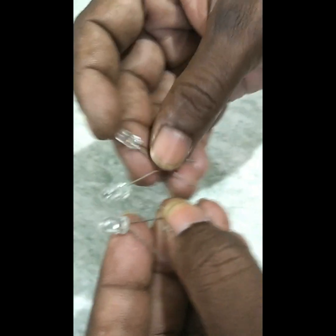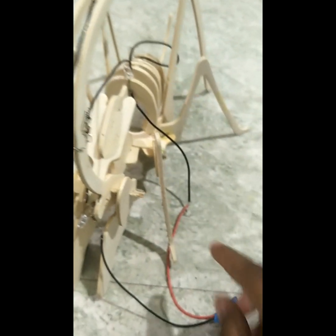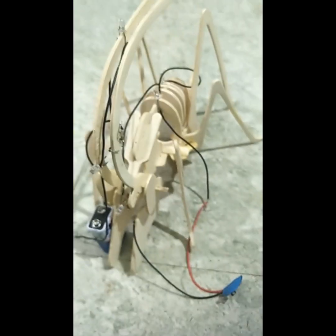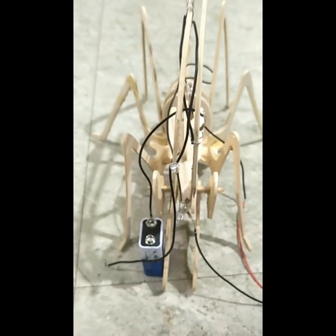It will be minus. We will connect the extra wire to the extra wire. If we do it, we will light the wire. But this is a gap. This is a bit of wire. That's why we have a distance. Now we have to connect this. We are ready. When you have to connect, you can see how it will be numbered.